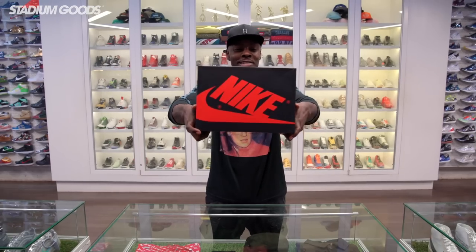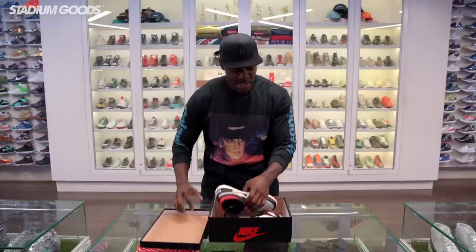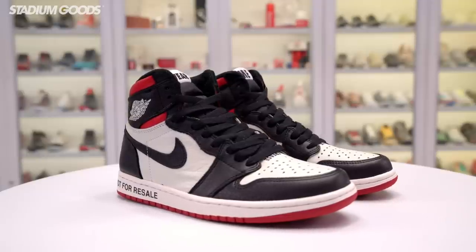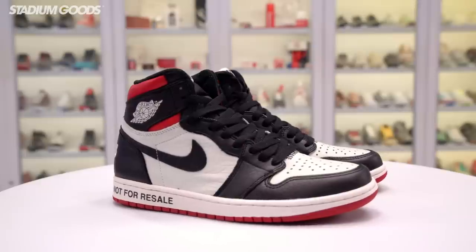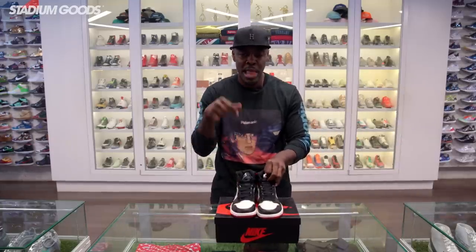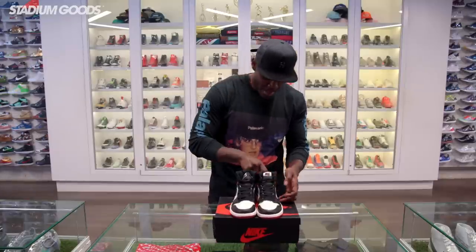We're going to scratch all the talking and get straight to these shoes. Classic Air Jordan One box top right here — please let me know what you think in the comments. These kind of remind me of a black toe slash bread toe feel. This shoe comes in two colorways; we're only unboxing the black and red, but it also comes in black and yellow.